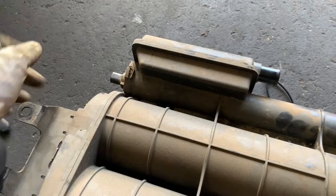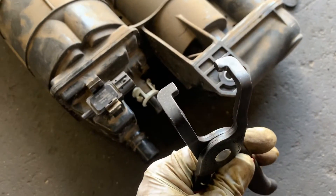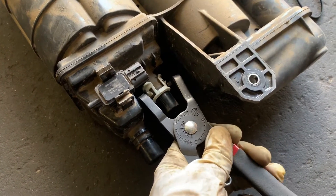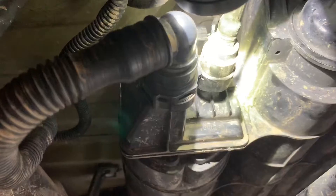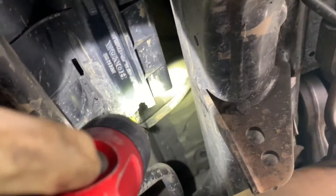This is another connector right here on this side on the line. I got this EVAP line tool — it's pretty useful. Press it like this and disconnect it, very easy. Got the connector from the sensor, the purge line, vent line, breather holes right here, and the connector.